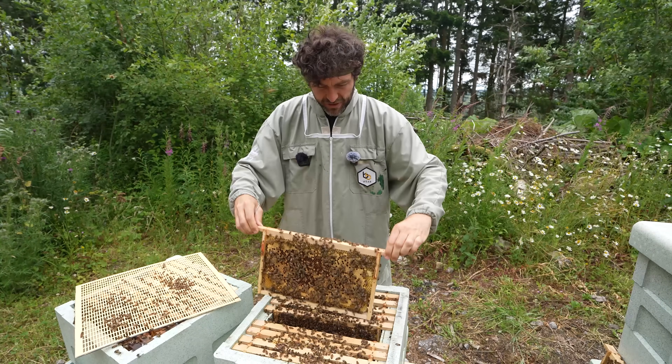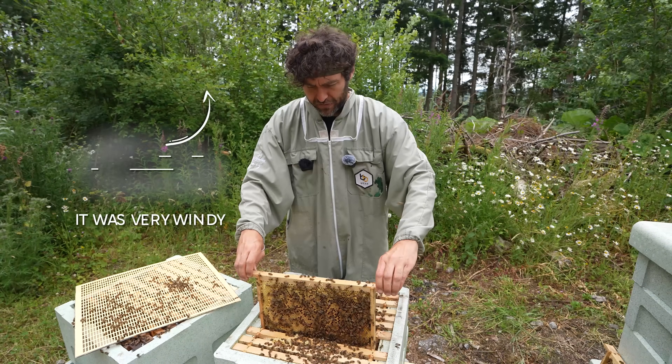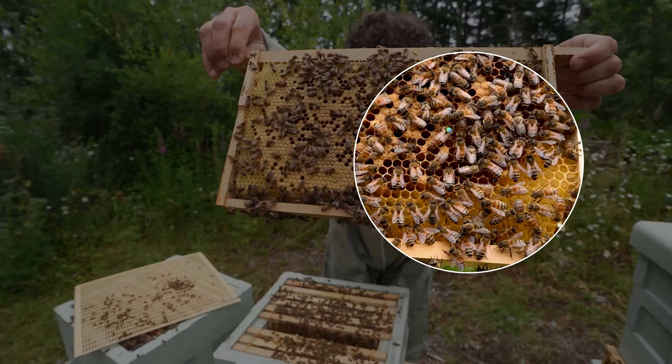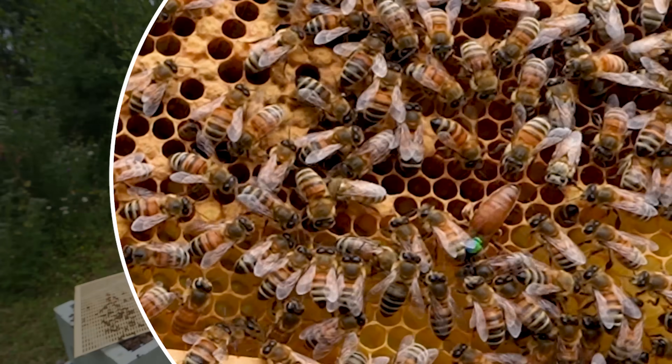I'm just going through all the frames here trying to find the queen. Never straightforward finding the queen, especially when someone's waiting for you to find the queen. But there we go, we have found her. The queen is on that frame there - you can see a big green and blue spot, but we want to go super, super close up on this queen.